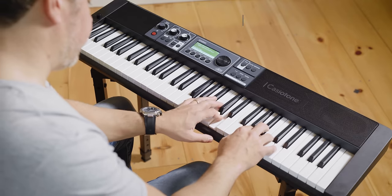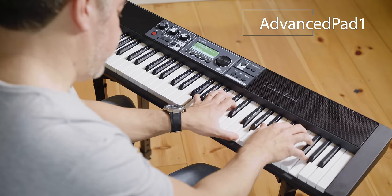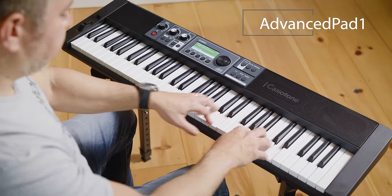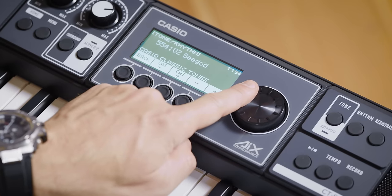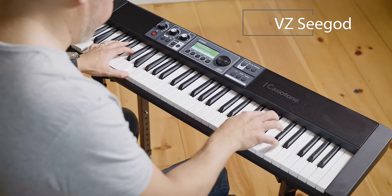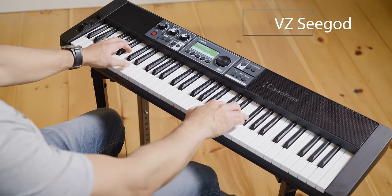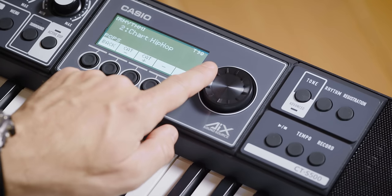Advanced tones give you layers and articulations that react to the way you play. We've even included classic Casio sounds from our VL, CZ, and VZ series synths. There's a massive selection of tones in every category, and if you need a jamming partner, there are also 243 accompaniment rhythms ready to back you up in a huge variety of styles.